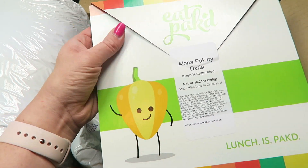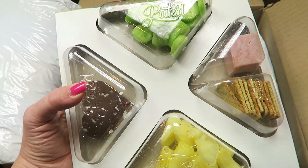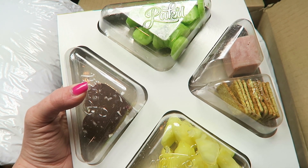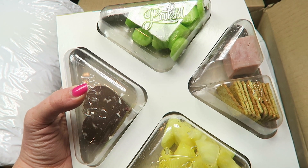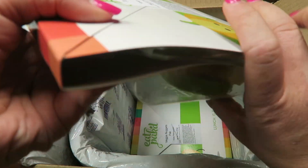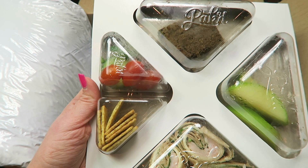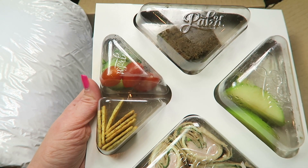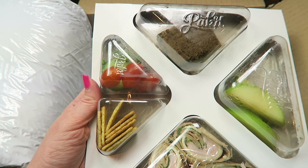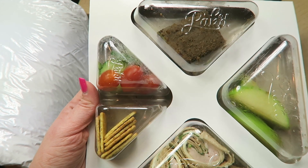Then I got the Aloha pack, which comes with sliced cucumbers, pineapple bites, coconut cookies drizzled with chocolate, and ham with whole wheat crackers. Then I got the Turkey Wrap pack, which comes with turkey, provolone, and spinach in a whole grain wrap, served with grape tomatoes, cucumber slices, green apples, and a chocolate chip brownie with carrots and spinach snuck in.